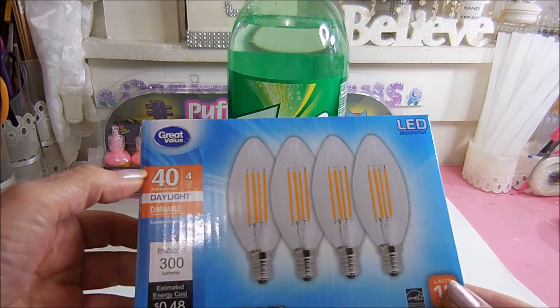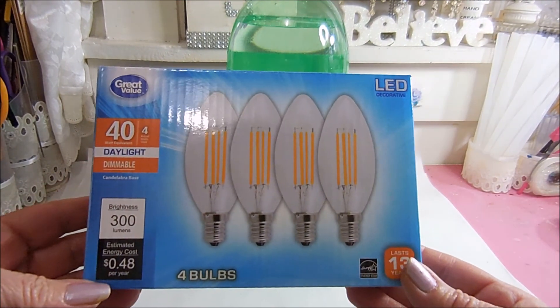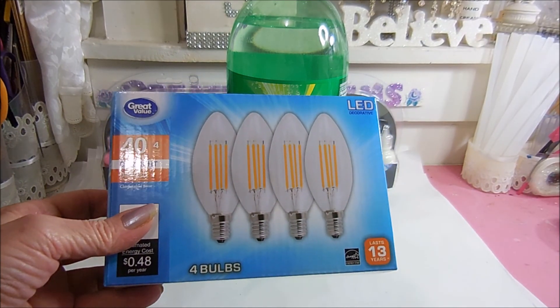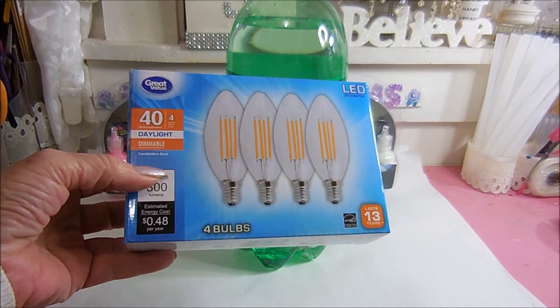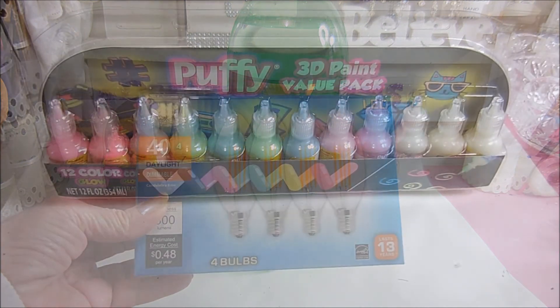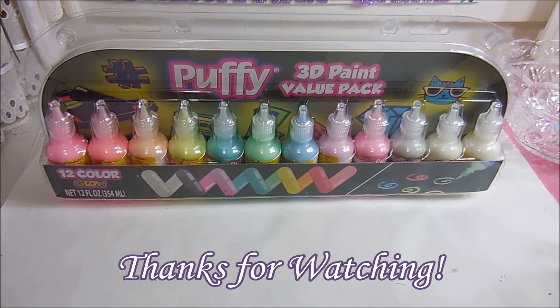I got these 40-watt daylight bulbs for my chandelier — I'm slowly changing all my light bulbs over to daylight. It makes such a difference and I didn't think these were too expensive. So if you like what you saw, give it a thumbs up, subscribe, and happy creating everyone!